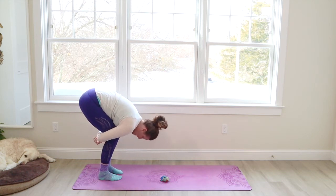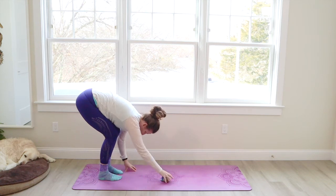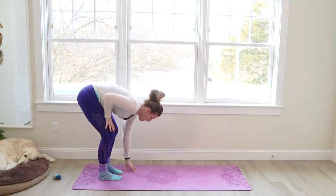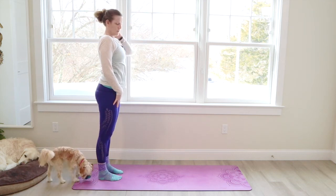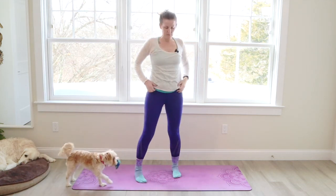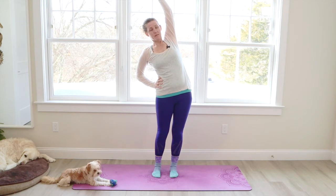Knees bending. Hands come down to the front. And we're going to walk the hands slowly up the legs and come to standing. Open up your heart. Let your feet stand hip width distance. Bring your left hand to your hip, the right arm up. Inhale, long. Tilt to the left. Smile.